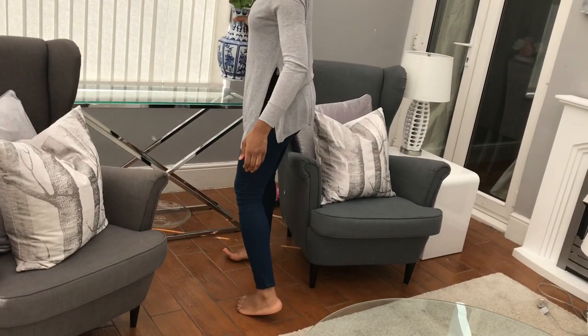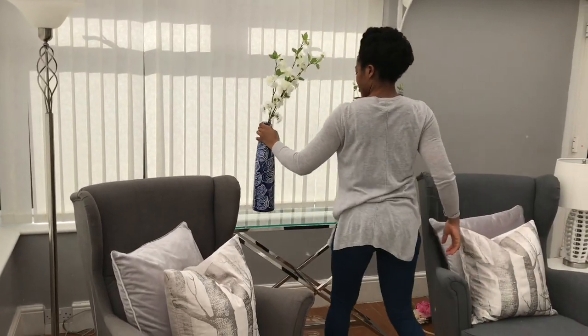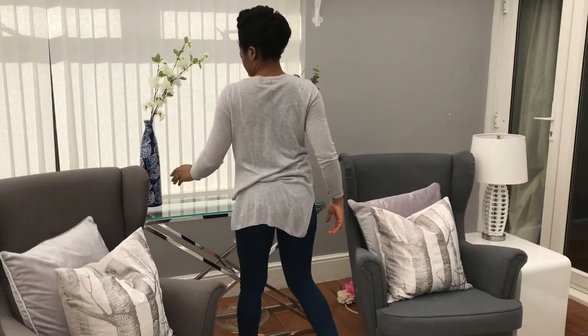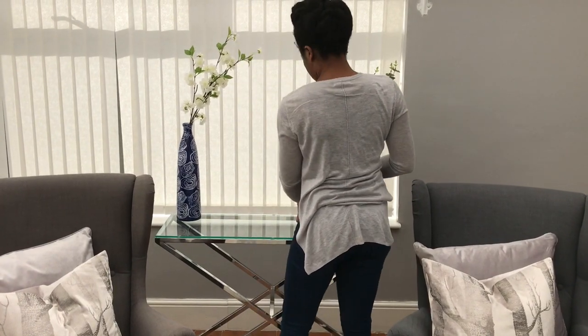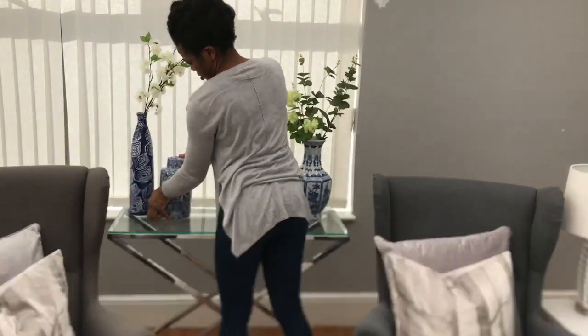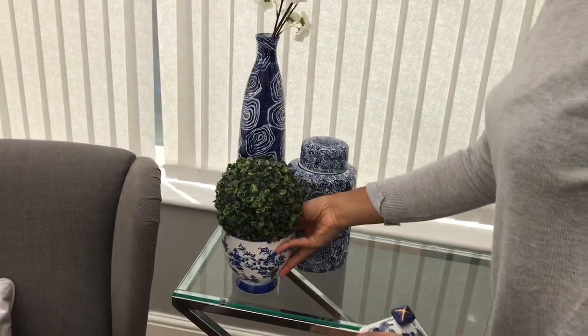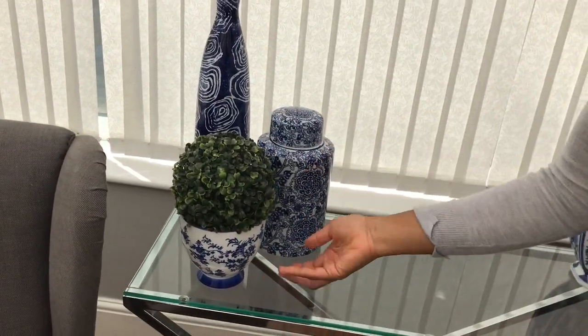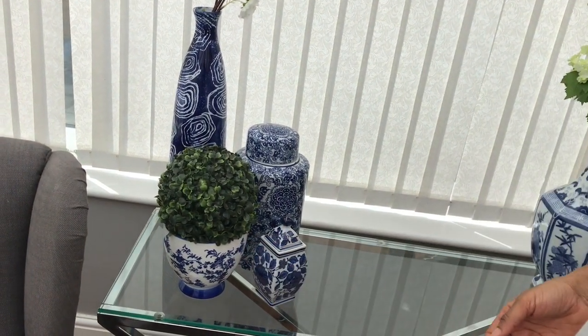I've never been one to collect anything ever, but I love these vases. I just think I don't know what it is about them, but I really, really like them and I like them when they're all grouped together. I got quite a few of them from a charity shop and then I bought a few from TK Maxx and HomeSense. I absolutely love them — I just love the blue and the white. It just looks really beautiful.